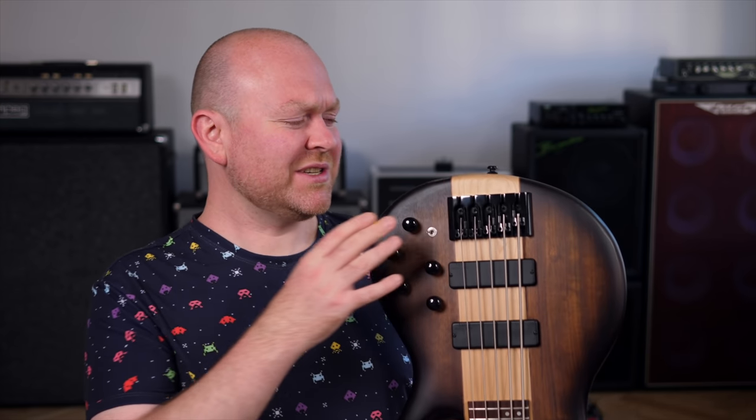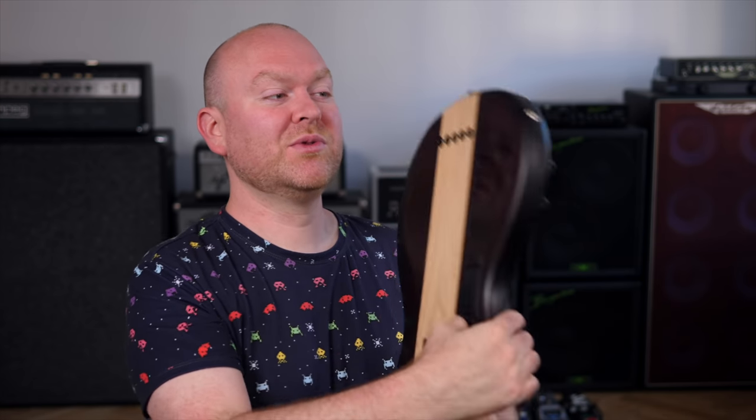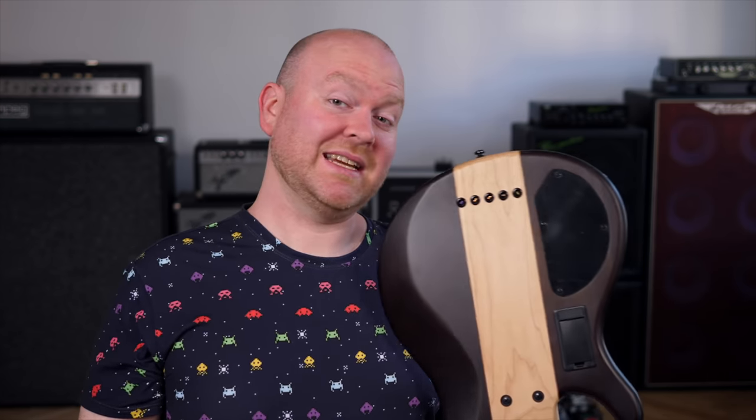The string spacing at the bridge is set at 18mm, which is, at least in my opinion, just exactly how five-string basses should feel. What's really cool about this bridge is that you can either put the strings through the top, as in a regular bass, or you can go through the body to get some extra sustain.